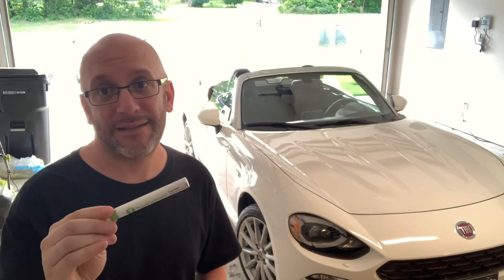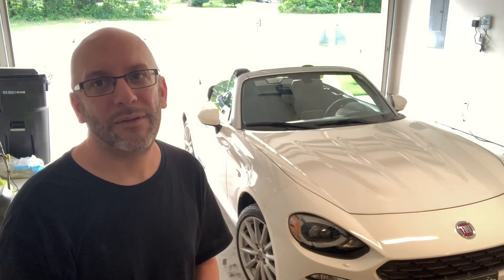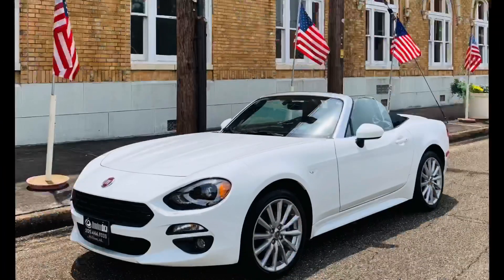My final thoughts on the product: a resounding and definitive yes — I strongly recommend this. Not only is the color matching near perfect, but the ease of use is excellent. The only thing you need to bring is a little patience — waiting 10 to 15 minutes between applications. The rock chips are pretty much gone; you really have to get within one or two inches of the vehicle to even see that touch-up paint was applied. Thoroughly happy with the final outcome. Till the next one, drive safely.